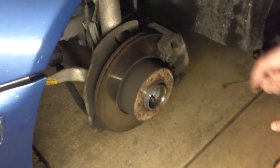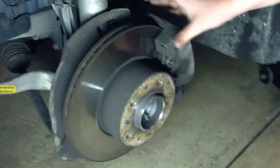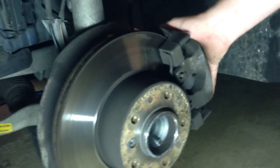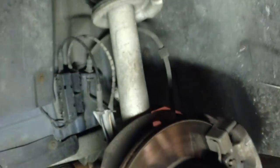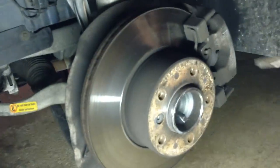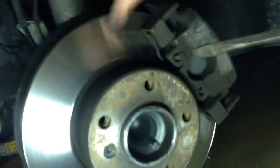Now that you have the wheel off and out of the way, this is your whole brake assembly. Obviously here's the rotor and your caliper, and of course your suspension stuff — we're not going to deal with any of that. All we're concerned about is the brake stuff here. This is the same beginning procedure for both brake pads and replacing the rotor.